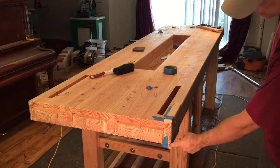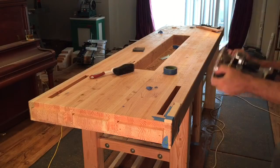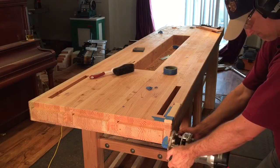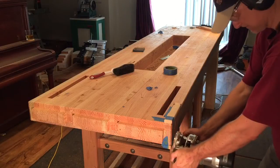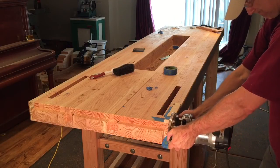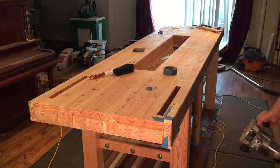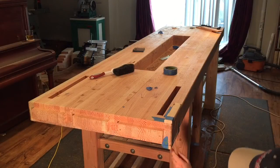And now I'm going to put a chamfer right on the side. I think that was the hardest of all of them to do to keep it steady, but it came out okay.